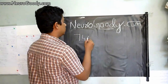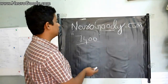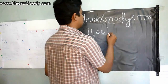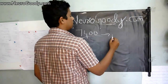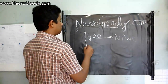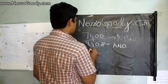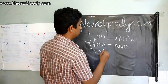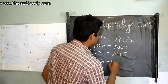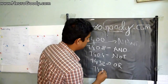Let me give you a basic introduction to logic gate ICs by naming them. SN7400 is a two-input NAND gate. 7408 is an AND gate IC. 7404 is the NOT gate. 7432 is an OR gate IC, and 7486 is an XOR gate IC.